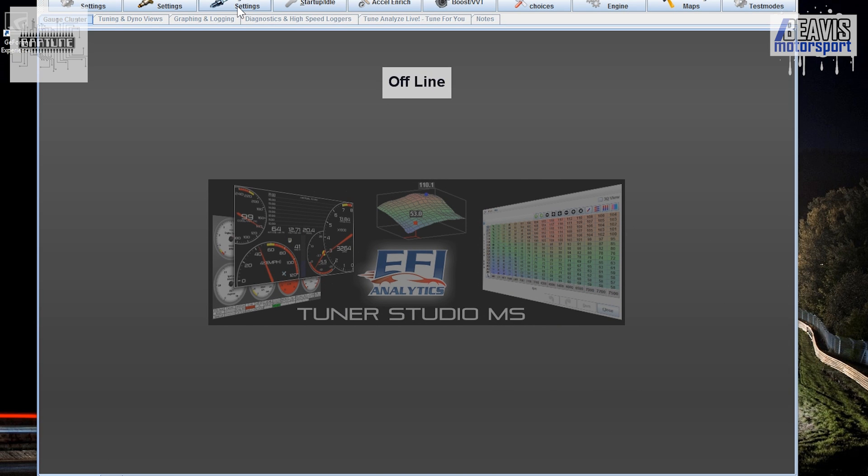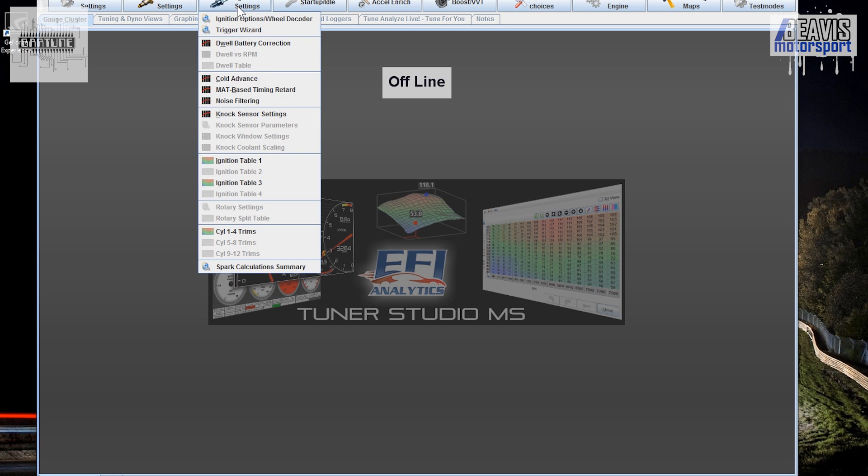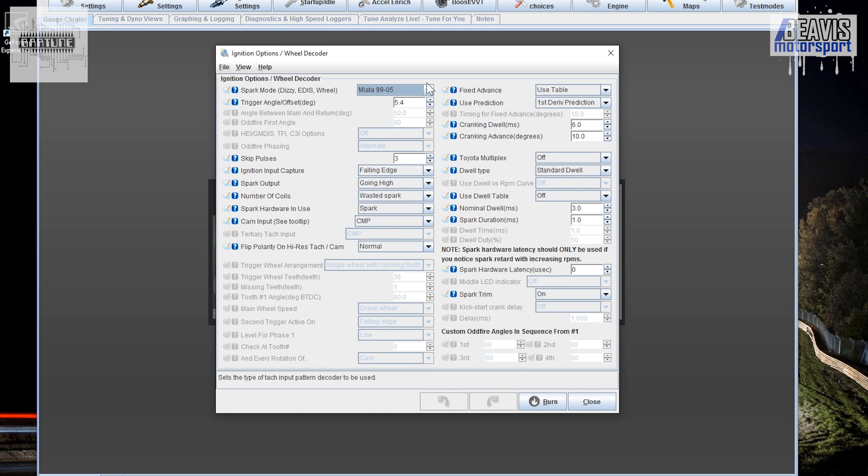Once it's connected through to the ECU, go into Ignition Settings, select Ignition Options slash Wheel Decoder, and change the spark mode from Miata 9905 — in my case — to Miata 36-2.